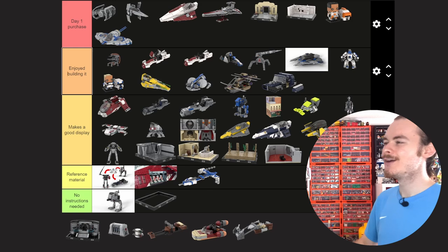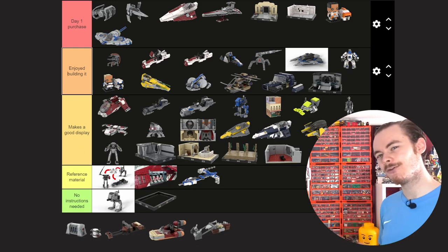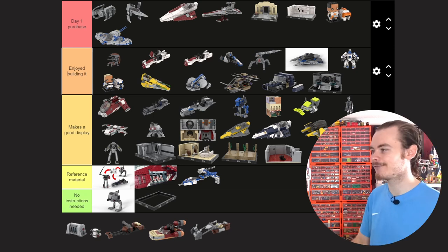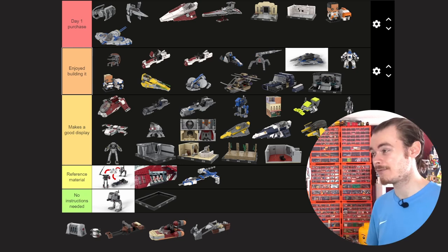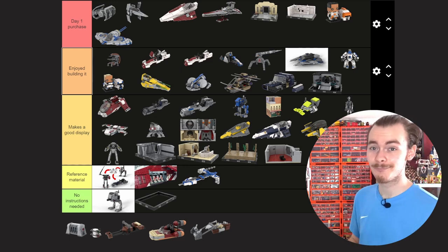We have the Throne Room Duel, which I'll put in Enjoyed Building It. It's not the most gracious, especially when you look at some of the techniques on the back of the model, so it's no centerpiece for a coffee table. But it does look good on display and is a really fun build, with a few different techniques to get some of the bricks on the side and to keep that glass in behind the throne.